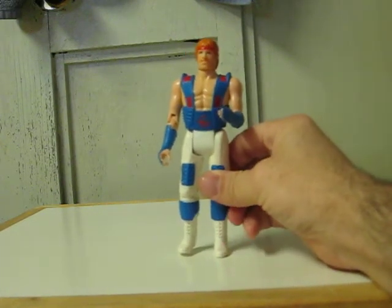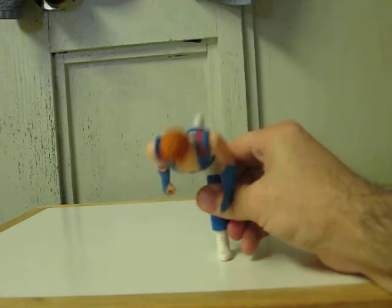This is how it works — just push his leg down and he kicks.